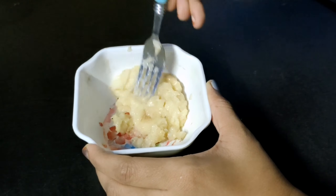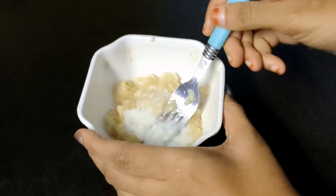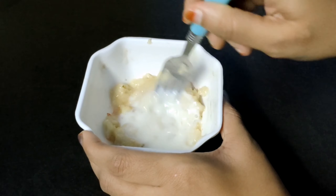The first ingredient is a banana. The first ingredient is a banana. Let's smash it a little bit. The banana usually has a lot of dirt.